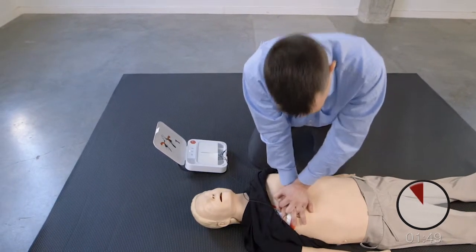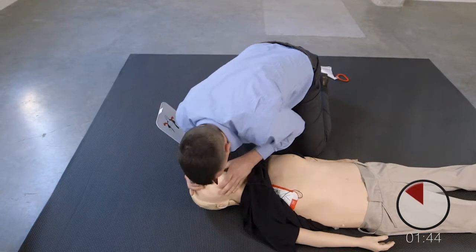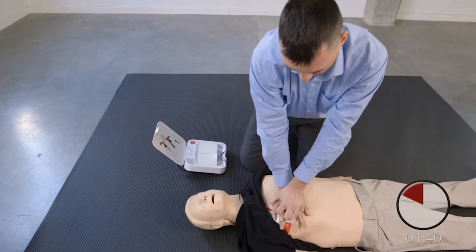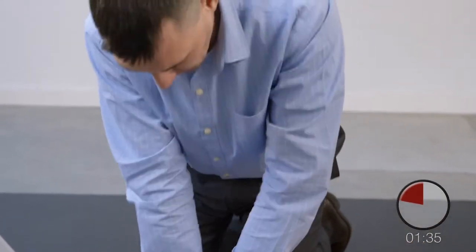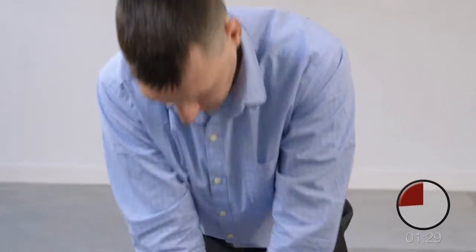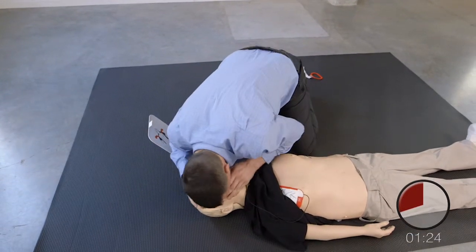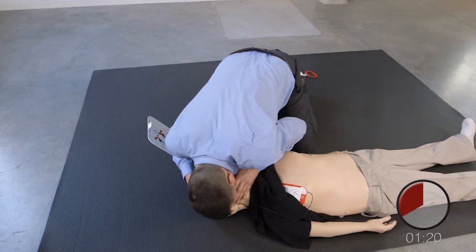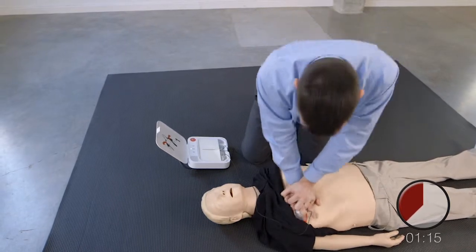Push down hard at least 5 centimetres. Provide two breaths. 1, 2. Resume chest compressions. Push down hard at least 5 centimetres. Provide two breaths. 1, 2. Resume chest compressions.